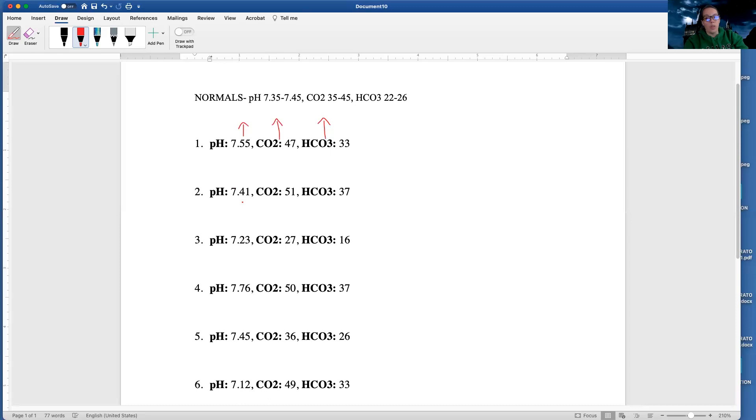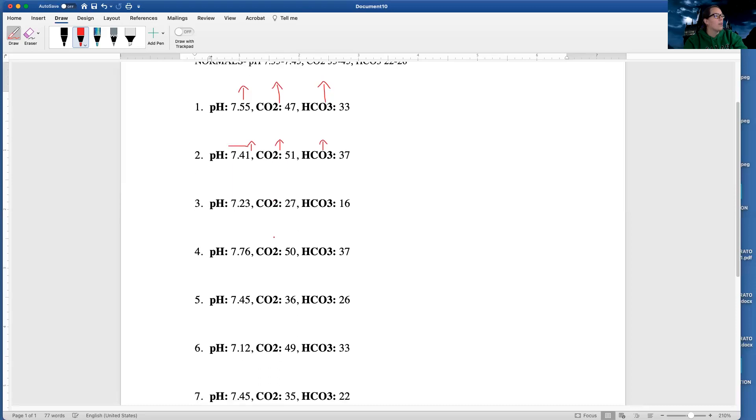My bicarb is 33, which is also high. So let's look at this one. I'm going to go through and do the arrows for all of them first, so that I don't have to go in between draw mode and text mode. pH 7.41 — that's normal. CO2 51 — that's high. And my HCO3 is 37, which is high. I also want to see which side this is leaning more towards — is it more alkalotic or more acidotic? It's more on the high end of normal, so I'll put a little arrow there.